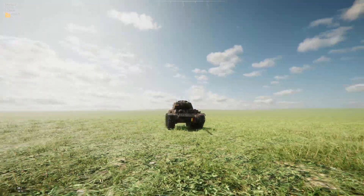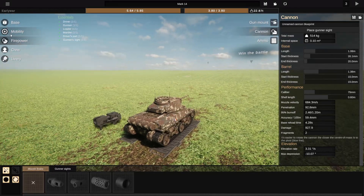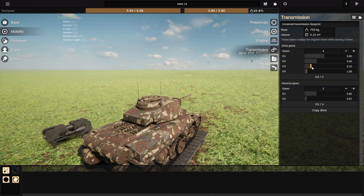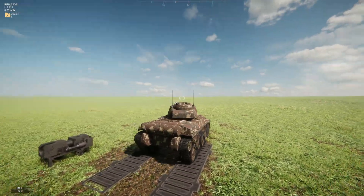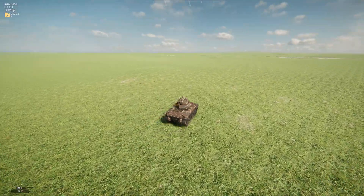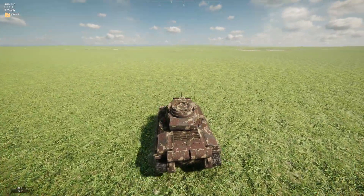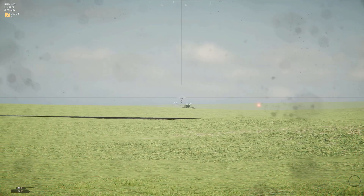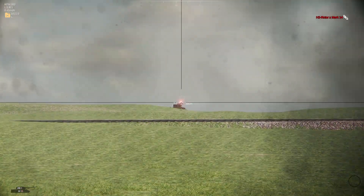I'm going to have to change this gearing as well — a multitude of changes occurring right now because it's not quite where I need it to be. Hopefully fourth gear has a little bit more go in it. There we go — we're actually getting up the hills now and not having to gear down so aggressively. We're going to push, because we've got the gun advantage. I have missed, which is never a good start for a first shot.